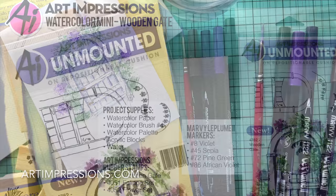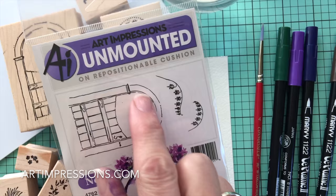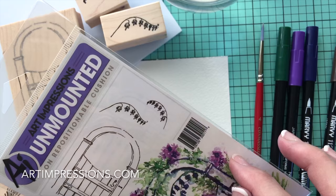Today I'm going to show you how to stamp this little wooden gate. This is one of our newest sets. I just love this gate and you can do it lots of different ways. In this set you get this really cute wooden gate and these two bleeding hearts, each going the opposite direction. But in addition we still need a few other things.